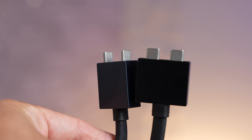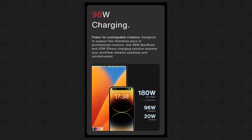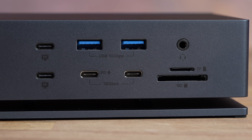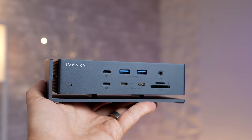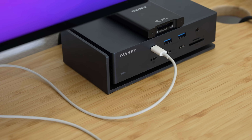My favorite MacBook accessory is the iVanky Fusion Dock Max, exclusively designed for Apple Silicon Macs. It has dual Thunderbolt 4 chips inside, making it incredibly flexible and powerful. The dual Thunderbolt connector allows double the bandwidth, giving you 20 powerful ports, 96-watt pass-through charging, and support for up to four displays at up to 4K 60Hz. Even the USB Type-A ports are 10 gigabit and the Ethernet is 2.5 gigabit. The design allows extra airflow so it runs cooler. Check out my full review and purchase links in the description.